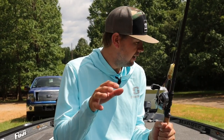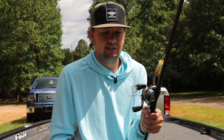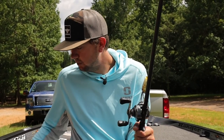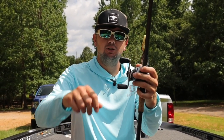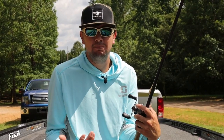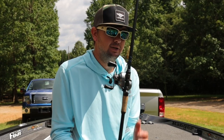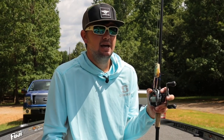I did upgrade the handle a little bit because I have really big hands and the Shimano Corrado 70 XG comes with very small knobs. What I did was take a knob off my Metanium MGL and put the smaller Shimano Corrado 70 handle on one of the Metaniums I use for reaction baits. That gives me bigger knobs so whenever I'm really wrenching down on fish I don't bust my knuckles as bad and I get a little better control.